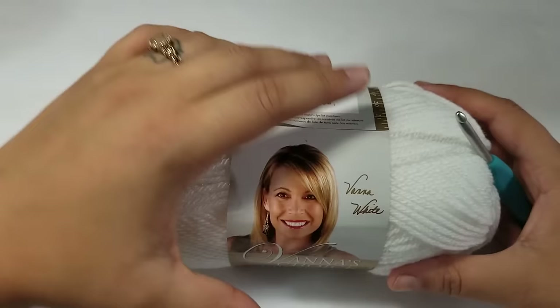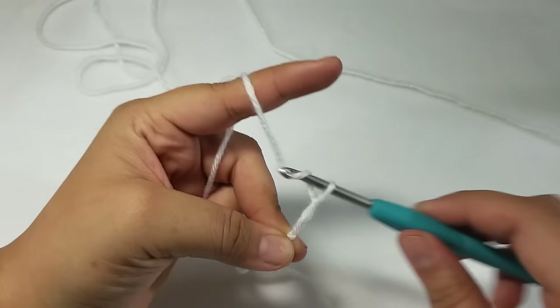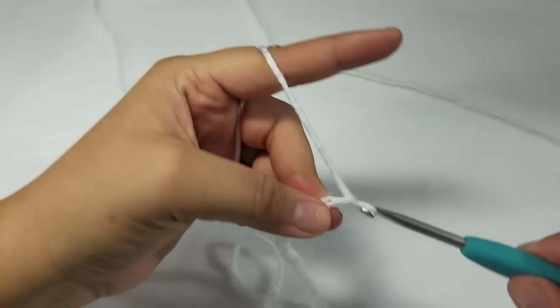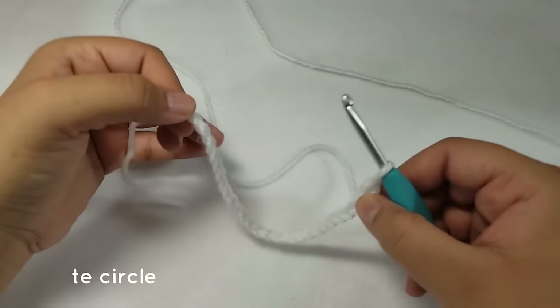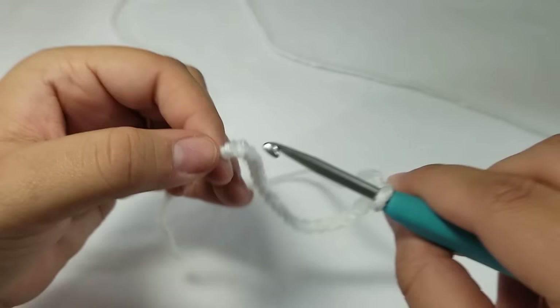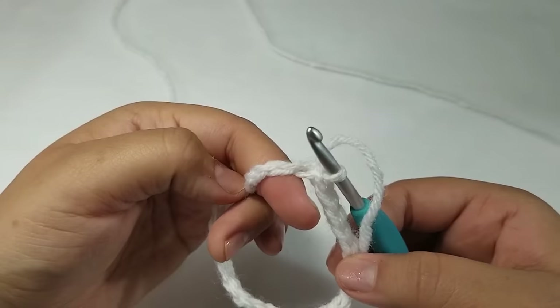To begin, we are going to start with the white color. Chain 26 — count all 26 chains. After you have 26 chains, straighten out the chain and then slip stitch to join to the top of the chain right here to create a circle. We will now be working in rounds.